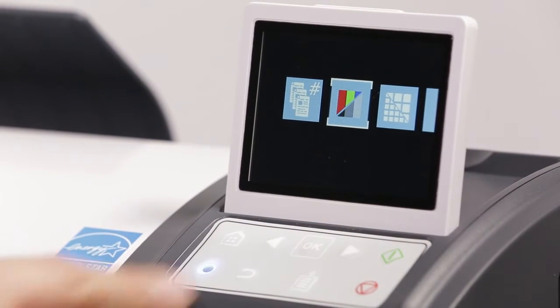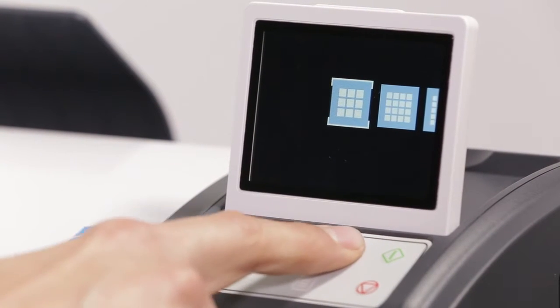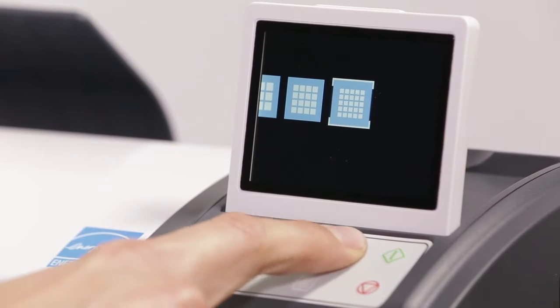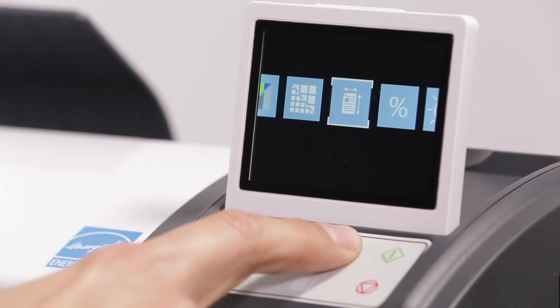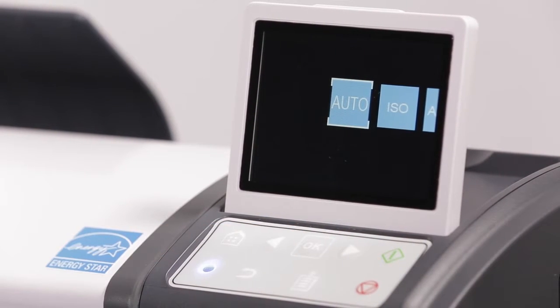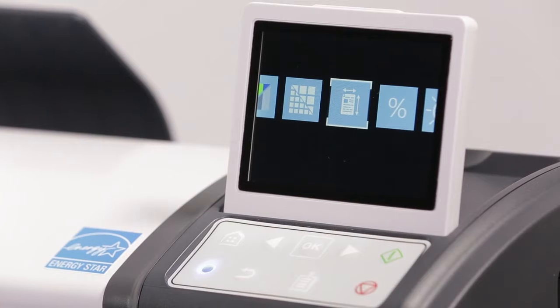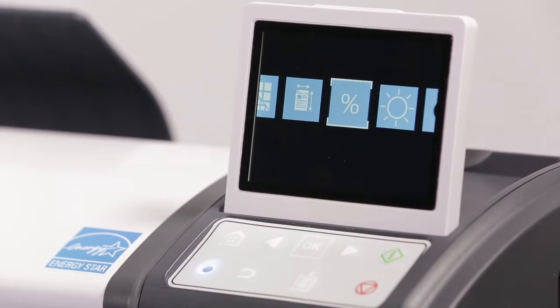Third, select quality: standard, high, or best. We'll select the size of the original document. It is recommended to use auto, as this will automatically detect the width of the document. A scale factor needs to be set. A scaling sticker is included with your L series.